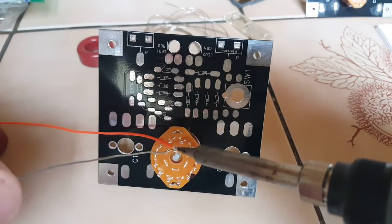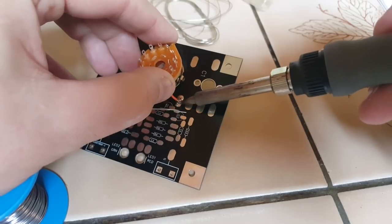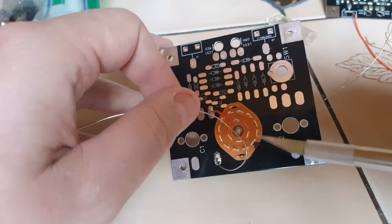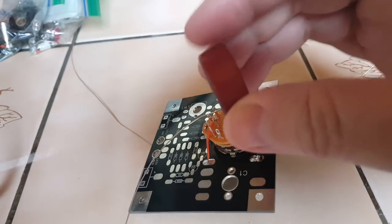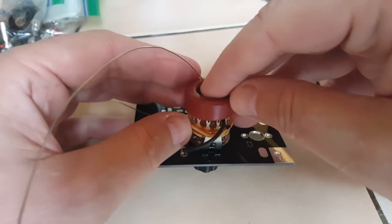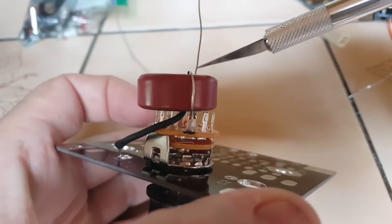I decided to use insulated wire instead of the bus wire provided, just to avoid shorts. The bus wire is connected to this pad here and will go between lug four and five, so I'll use some heat shrink tubing here. Now I'll pipe the wire through the toroid and slide it down — it will rest here on top of the selector. The first turn goes around the toroid from the inside through lug number four and back out from the center.